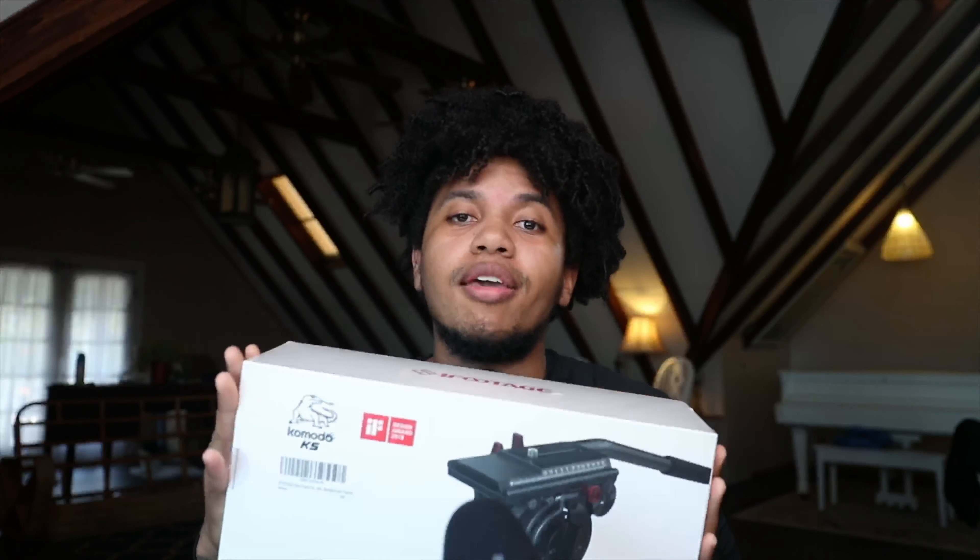As of May 2020, the iFootage Cobra 2 A180 is going to run you $140 US, and that will most likely include free shipping if you order from Amazon or B&H. The Komodo K5 on the other hand is going to run you $150 US.